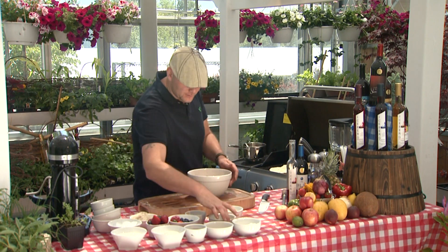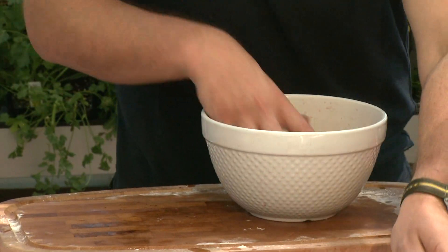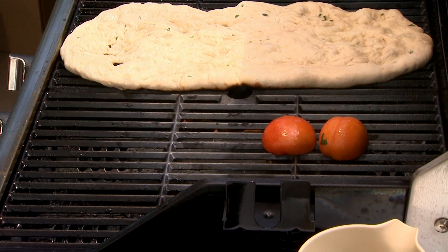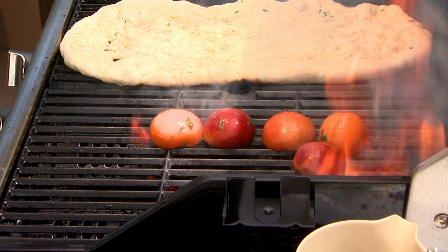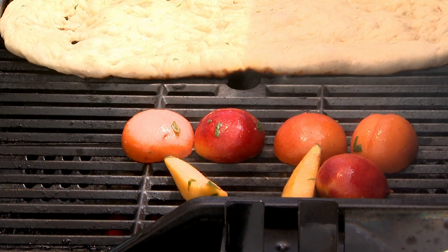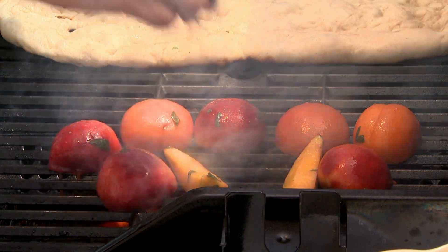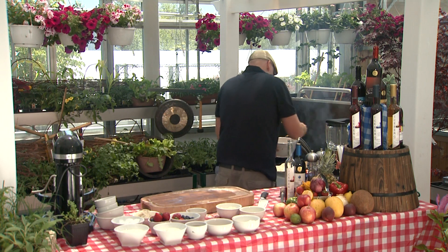Maybe we should toss them in a bit of oil first so they just don't stick. Put a bit of oil in here with all this. Nectarines on the grill, apricots on the grill, peaches on the grill, papaya on the grill — fruit on the grill. We want to turn that down now to get a good sear on our fruit, bring out the sugars, get a nice caramelization.